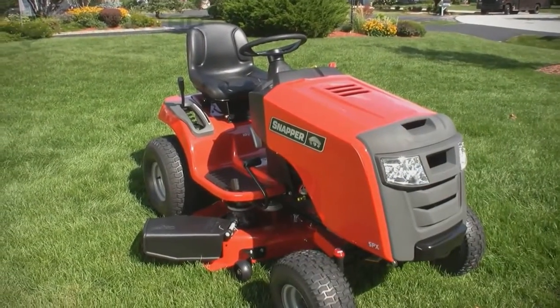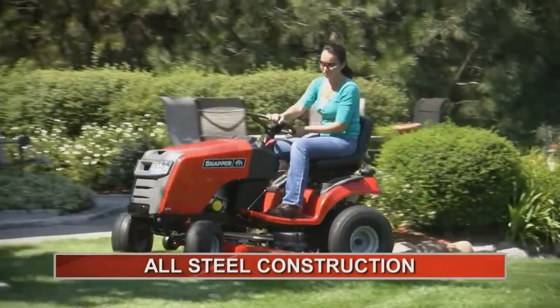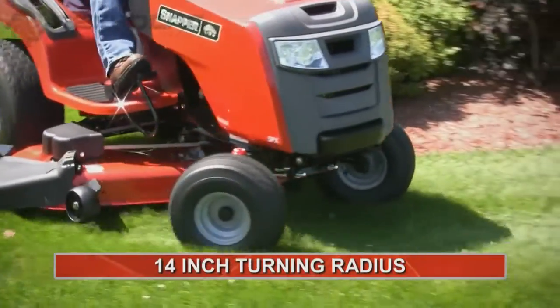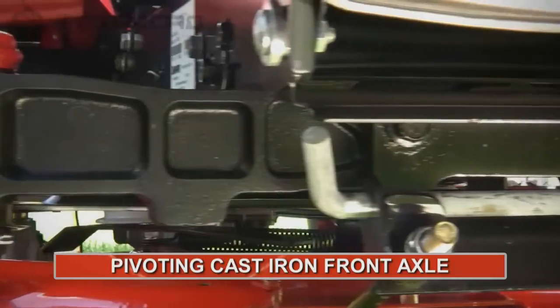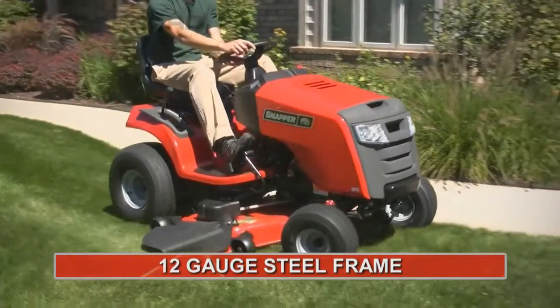The SPXs have features consumers expect from Snapper tractors, like all-steel construction, an amazing 14-inch turning radius, a rugged pivoting cast iron front axle, and a 12-gauge steel frame.